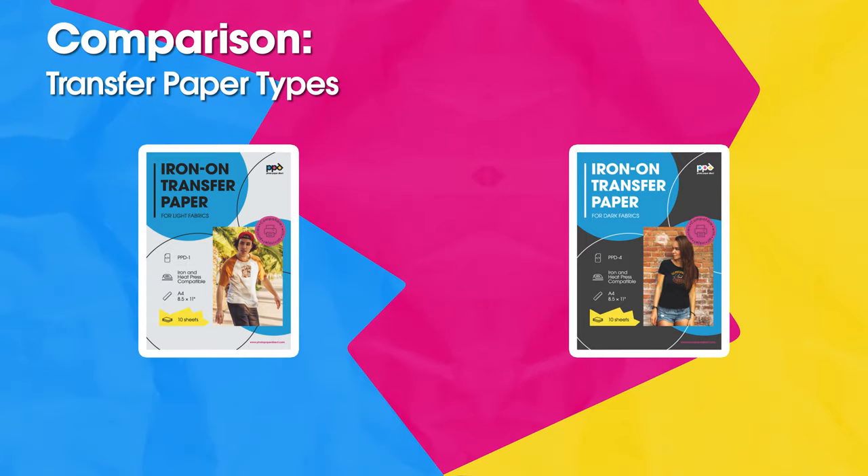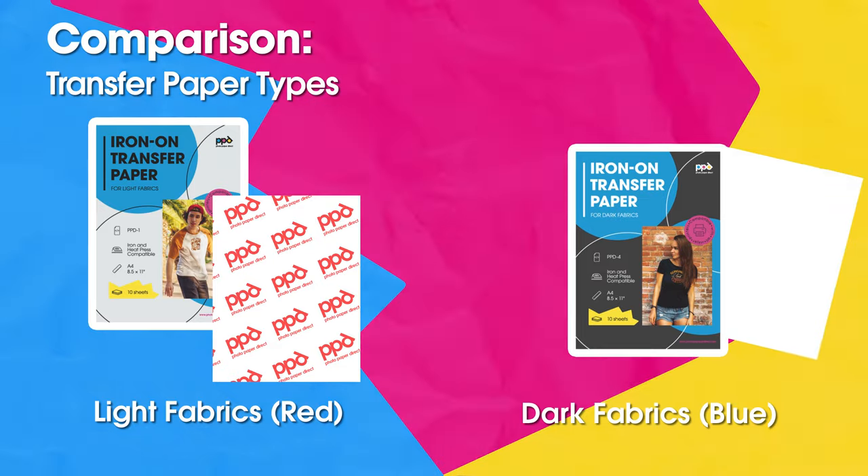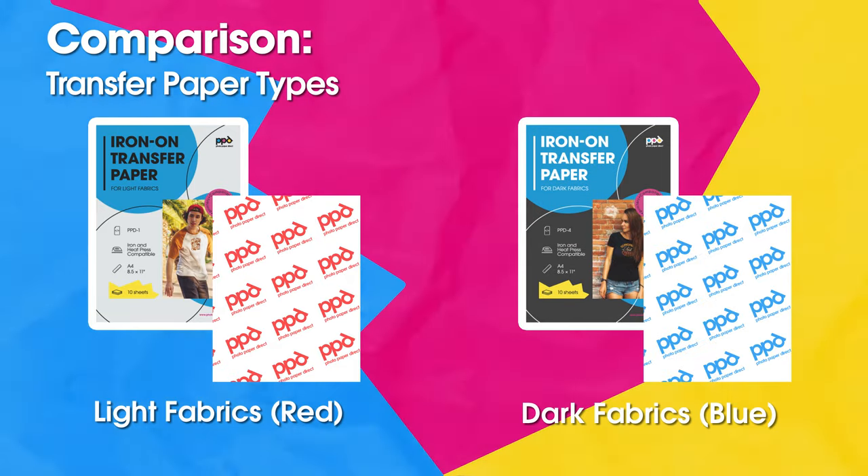You should know the key differences between the light and dark fabric transfer paper before you begin. The fastest way to tell the papers apart in the mixed packet is to examine the carrier backing color. The light fabric transfer paper features a red backing; the dark has a blue backing. You'll remove the backing during the application process.